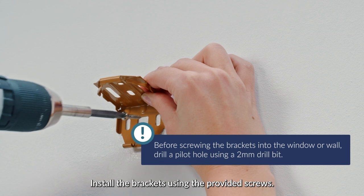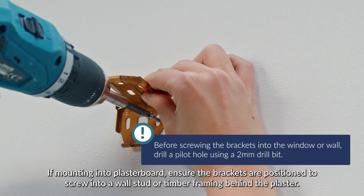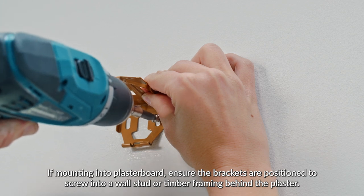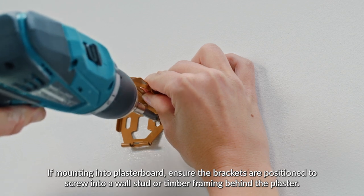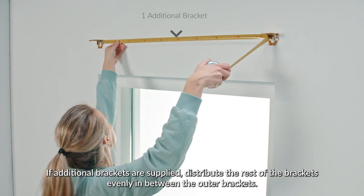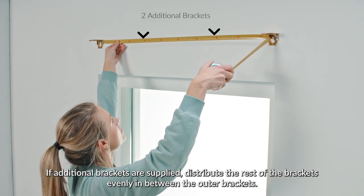Install the brackets using the provided screws. If mounting into plasterboard, ensure the brackets are positioned to screw into a wall stud or timber framing behind the plaster. If additional brackets are supplied, distribute the rest of the brackets evenly in between the outer brackets.